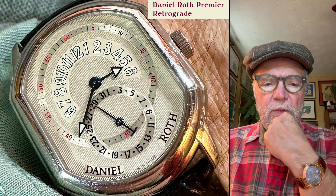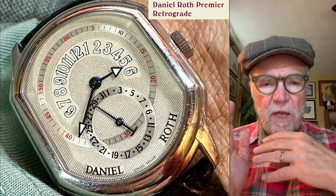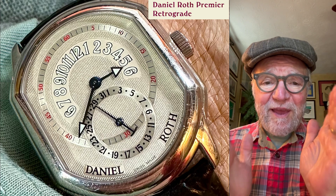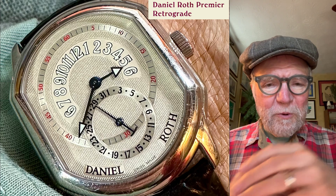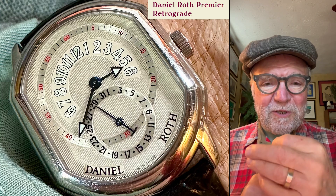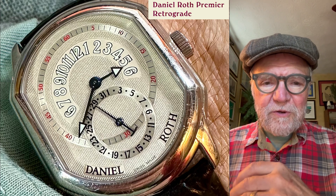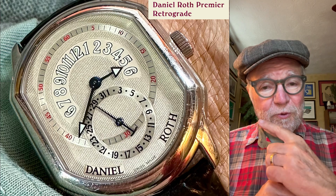Today we're going to take a look at how a retrograde works. I'm going to show you some examples of retrogrades and what they do, and then I've made a sort of mechanical demonstration using popsicle sticks, cardboard, plywood, and rubber bands instead of springs — a little demonstration to show you how they work. To me it's a very interesting and ingenious way that watchmakers have come up with retrogrades. So without further ado, let's get started.